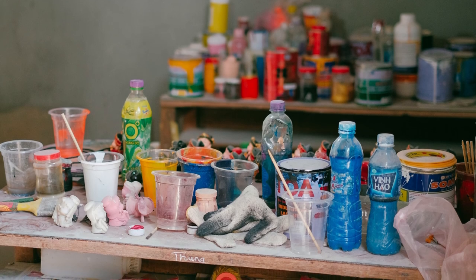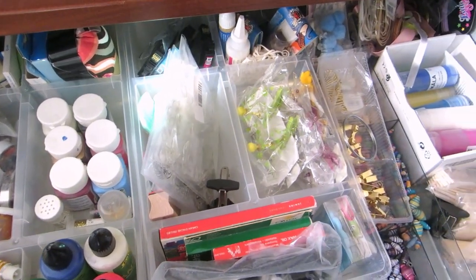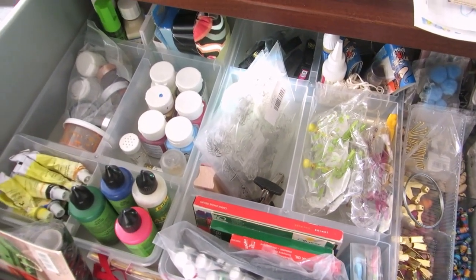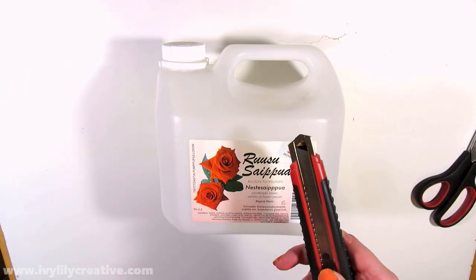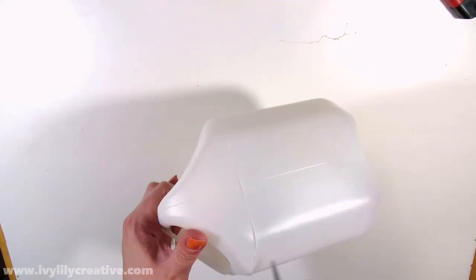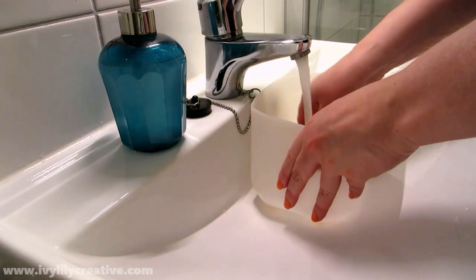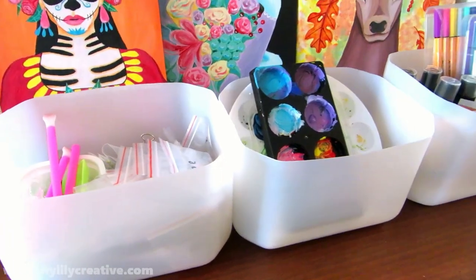Is your art supply storage a mess? It's helpful to keep them in order using organizers, but they're not cheap, especially if you need a lot of them. But there's a free hack: if you buy soap in big plastic canisters, once they're empty, cut off the top part with a carpet knife or scissors — be careful with the carpet knife though. Rinse out the leftover soap with water and you have a free storage box to organize your art supplies in.